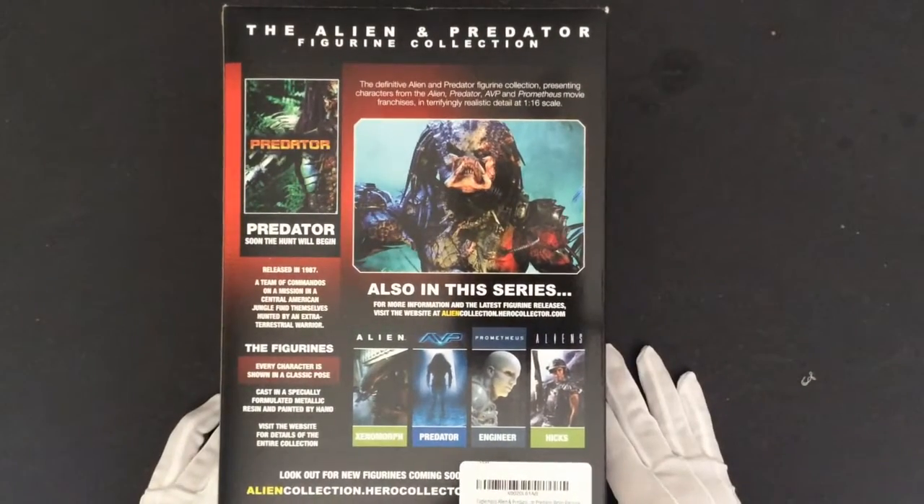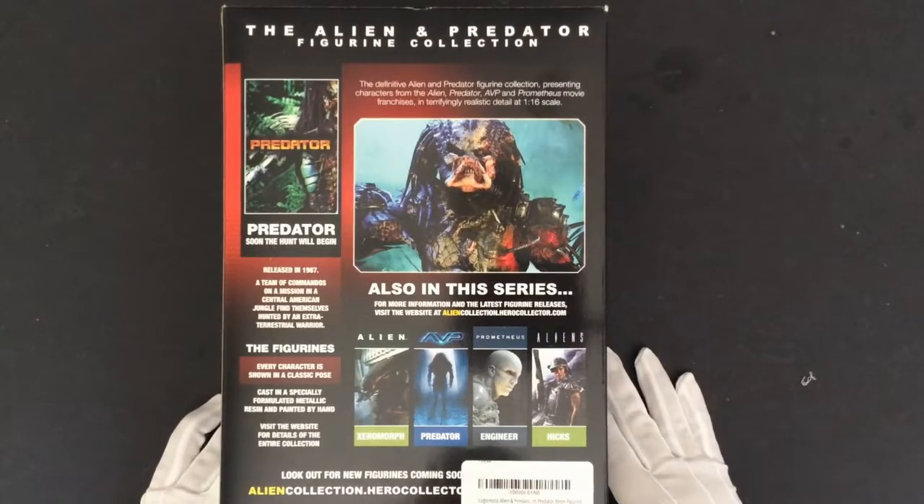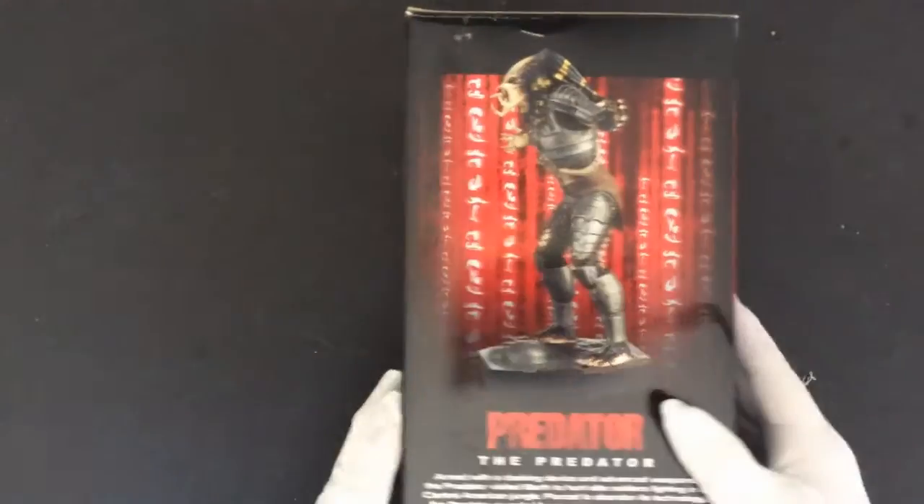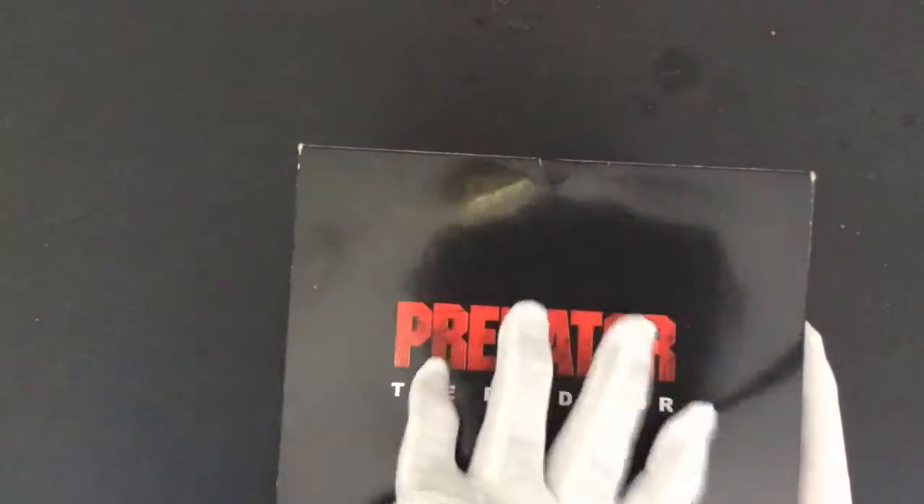On the side and on the back here, it has a little description and what else is available from this manufacturer. This is manufactured by Eagle Moss, the hero collector's side.